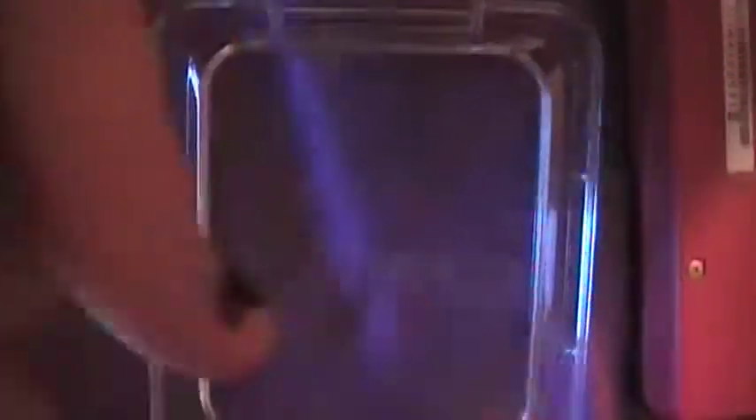And all my games — I keep them all in here. That's all my games. This is my case, and that is my DSi.